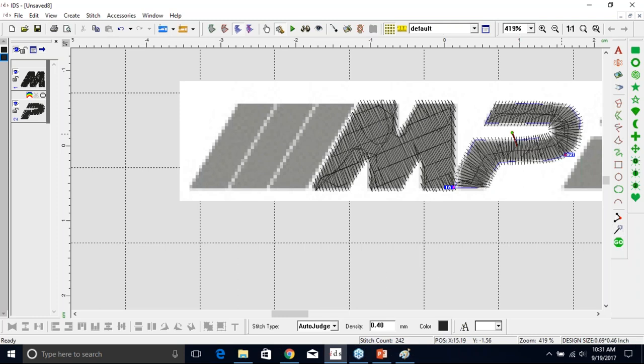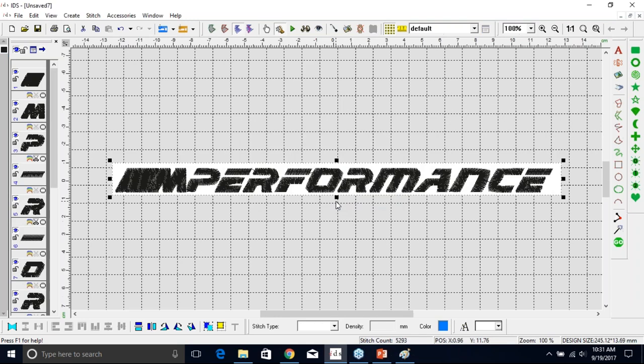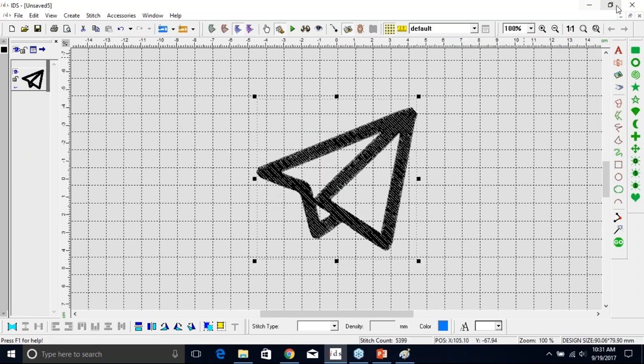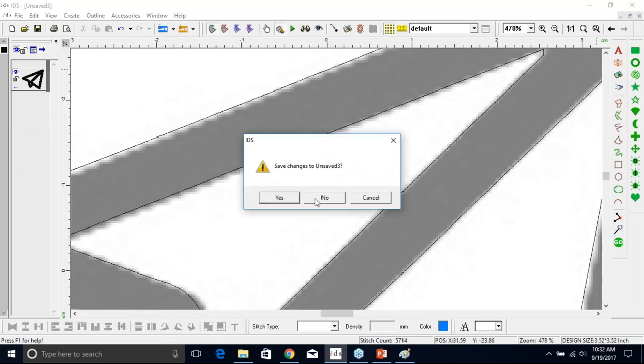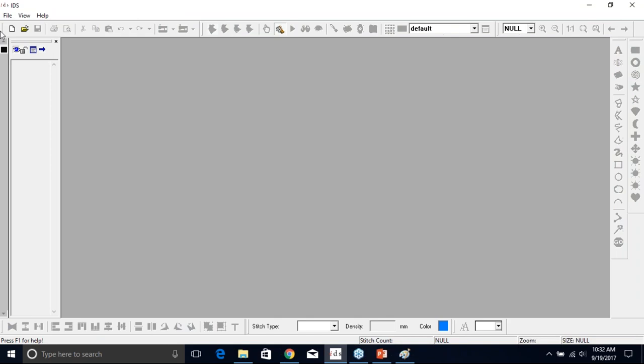I think the next session we will go over more of these problem images, but I've been getting a lot of questions about that. This is a good way to clean up those images before they come in. If anybody has a logo they want to send to me and say they'd like to see it in the webinar, that would be great — it's kind of real-life situations that we want to see in digitizing.